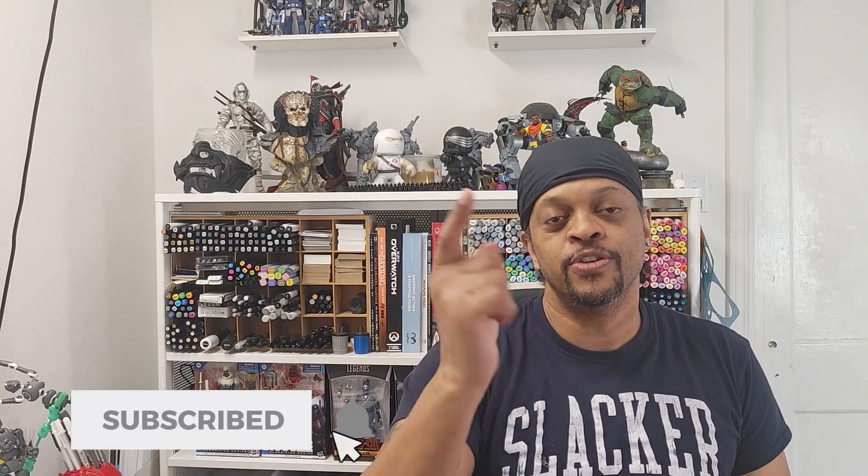I hope that helped you in some way, shape, or form — that wraps up this episode. I hope you got something from it and maybe you'll be able to save yourself some time and money after watching this review. If you have any products you'd like me to review, drop it in the comments below and I'll add it to the list. If you're new to the channel, go ahead and hit that subscribe button and the bell so you get notified every time I drop new content. Thank you all so very much, and I will see you at the next episode.